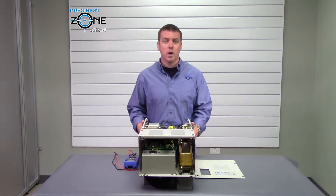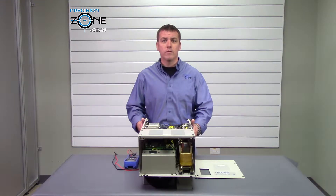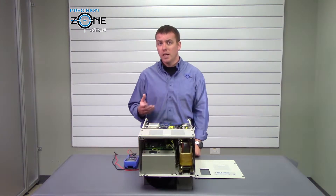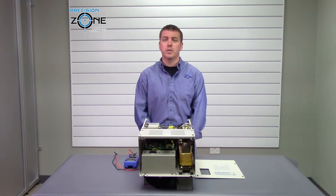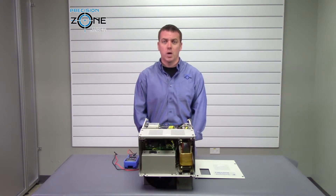Now, most of these problems can be caused by a control board failure, so please keep that in mind. If you need any more help with alarm codes or troubleshooting, please contact us at PrecisionZone.com. Thanks for watching.